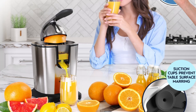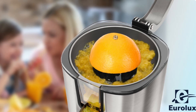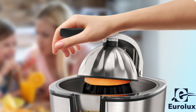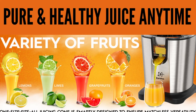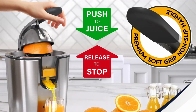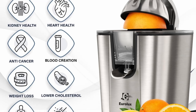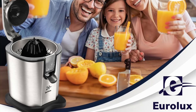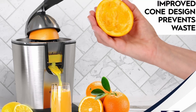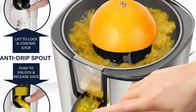One of the first things you'll notice about the Eurolux Electric Citrus Juicer PowerPro is its state-of-the-art design. With a sleek, modern stainless steel finish, this juicer isn't just a functional appliance — it's also a stylish addition to your kitchen. The polished steel gives it a sophisticated look that will complement any modern kitchen aesthetic, making it a standout piece on your countertop. The juicer's compact design ensures it won't take up too much space, and despite its powerful motor, Eurolux remains lightweight and easy to move around.